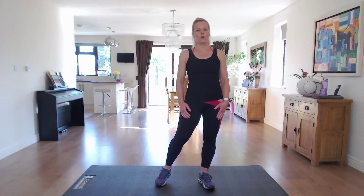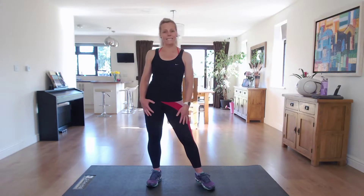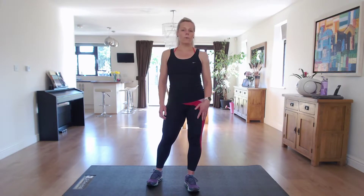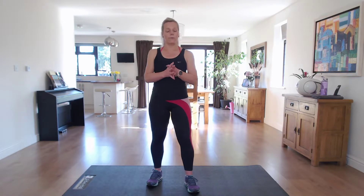Hi, I'm Nikki B, and welcome to my Total Body Blitz HIIT workout today. Today's session is 24 minutes, and we're going to be doing 8 different exercises, working the whole body, and then we're going to repeat the set through twice.